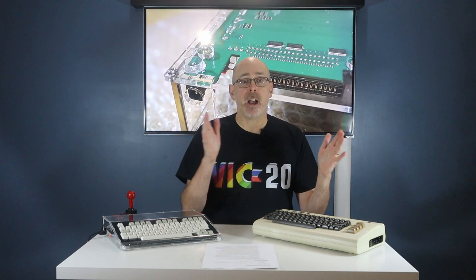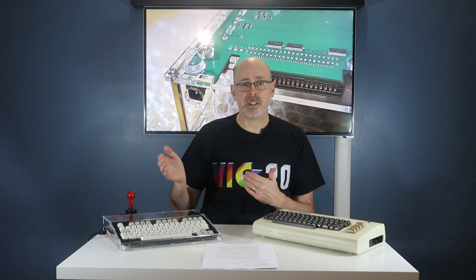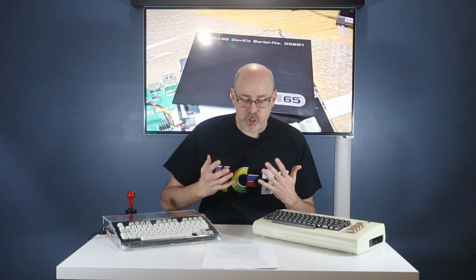Throughout the years, I was a Commodore fan. I went through the Commodore VIC-20. From the VIC-20, I moved up to the Commodore 128. And finally, at the tail end of my Commodore days, I owned an Amiga. So 30 years later, that brings us to a modern remake of a prototype Commodore computer, the Commodore 65.